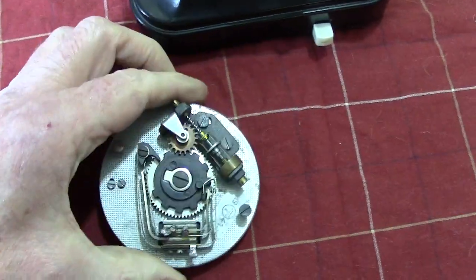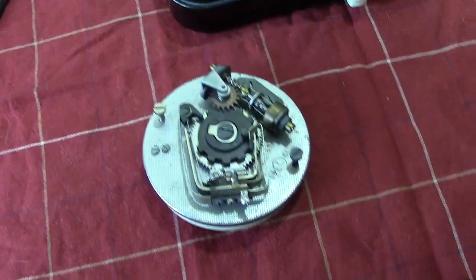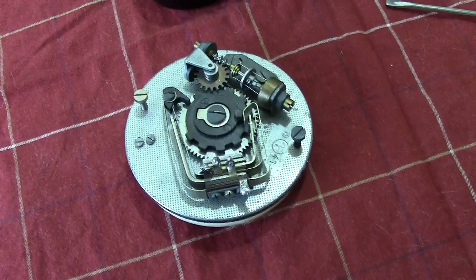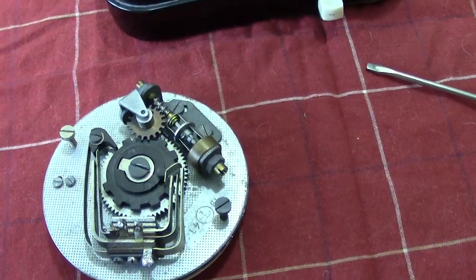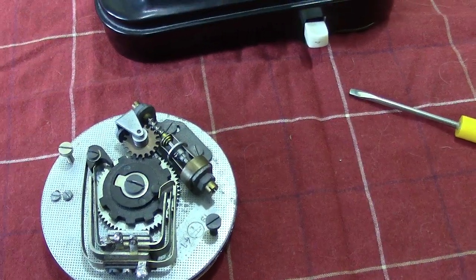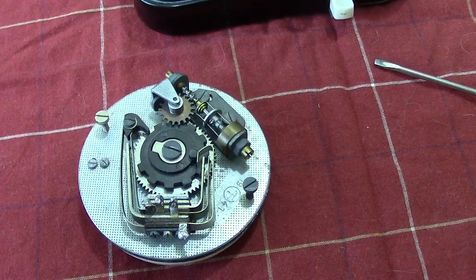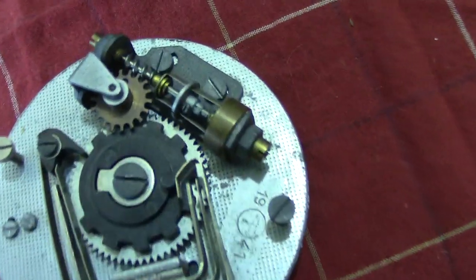As I'm holding the phone it's going to be a little bit tricky, but I want to point out certain bits. Here we have the regulator — it has two weighted weights which are spring-loaded. Normally to adjust them you would physically bend them either outwards or inwards. If you made it go inwards the speed would increase, and putting it outwards it would slow down.